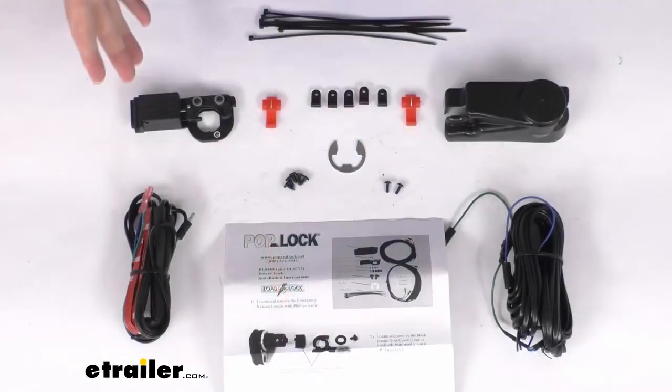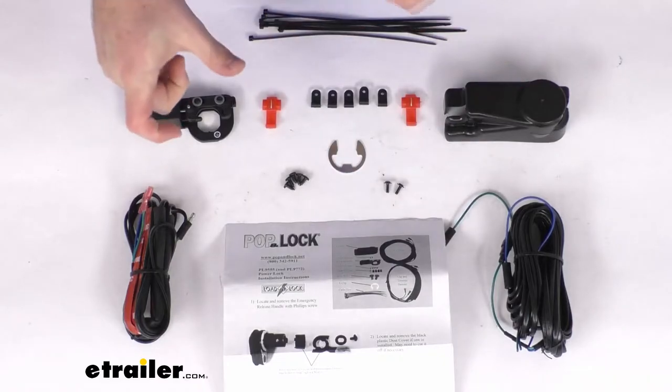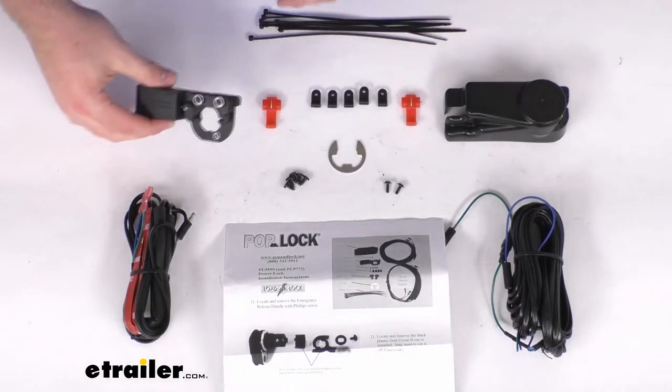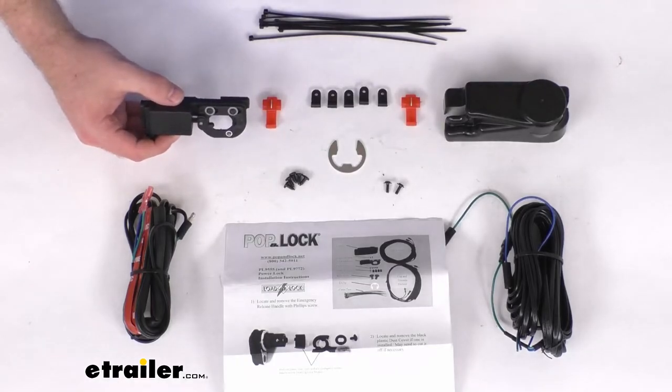This is going to require a truck cap or fiberglass tonneau cover with a cable latch assembly, and obviously it will also need a vehicle with powered door locks in order to get that power to lock them up. You're also going to need a truck cap that has a frameless bonded glass door with a one and one-eighth inch center hole for the rotary latch — and if you have a tonneau cover, you're also going to need a one and one-eighth inch center hole for a rotary latch as well.